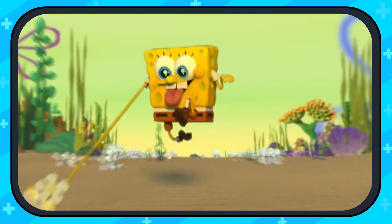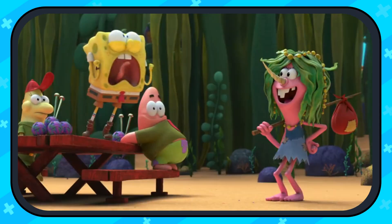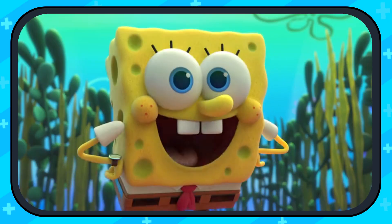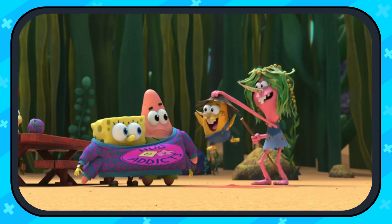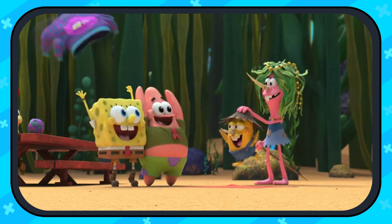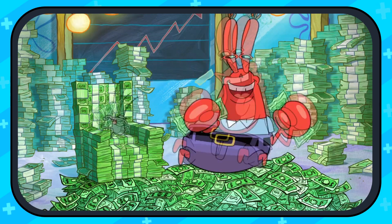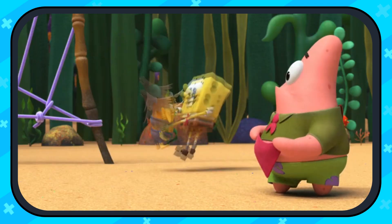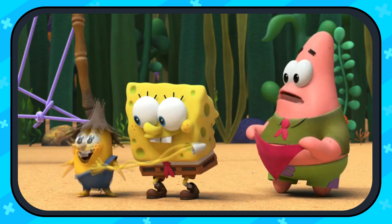SpongeBob's design has changed so much that it even switched completely to 3D in Camp Coral, which is an extremely forgettable show that no one remembers or even acknowledges, due to the fact that it was made for one sole purpose. Even the series Camp Coral breaks away from what SpongeBob is all about.